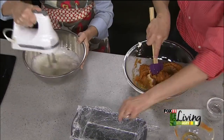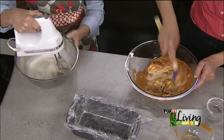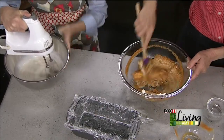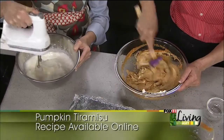I've taken a loaf pan and lined it with some saran wrap. What we're going to do is make our tiramisu layers in that pan and refrigerate it. Then we'll finish it off the next day before your guests come, or later that day — whatever works best for you.